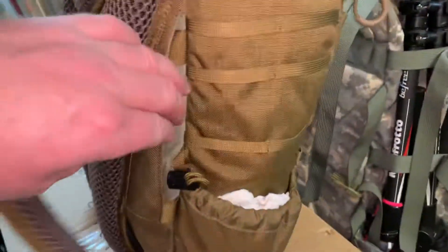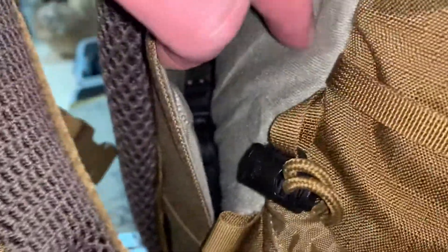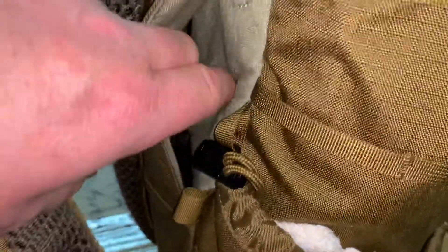This is the Switchblade. You can see it's got a location for a firearm. This is the loop portion of the velcro, so you can get a holster that has the velcro hook portion and stick it on so you can mount the weapon inside. You can see the magnets pull back down. It's got side pouches.